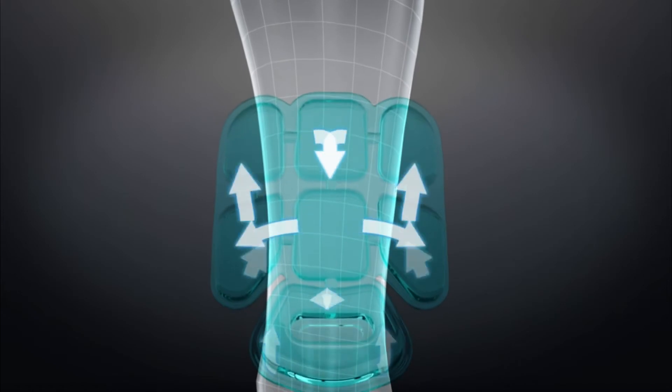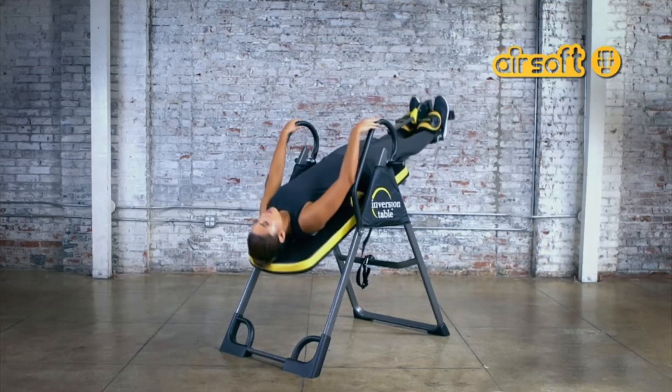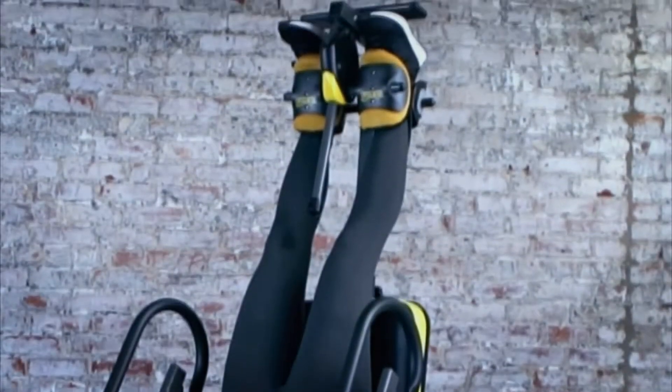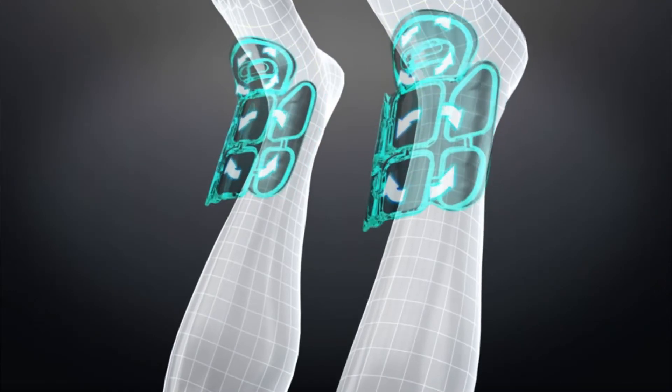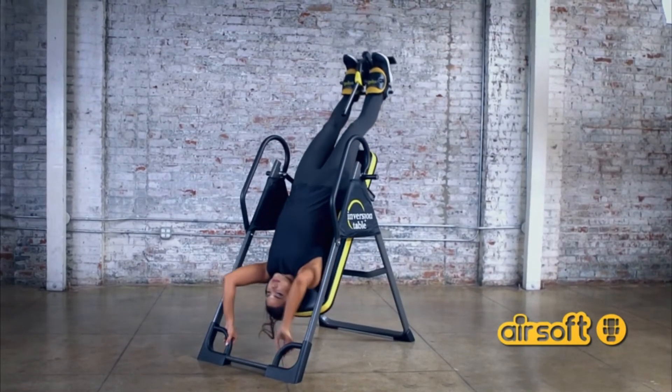This serves to keep the user in total comfort — you'll never have to stop inverting because of uncomfortable ankles. Our Airsoft Padded Cushion Ankle Holders apply even pressure to your ankles and feature a top chamber specially designed to provide extra cushioning and comfort. You won't feel any pinching or pain while inverting.